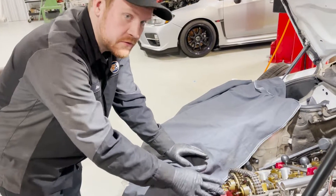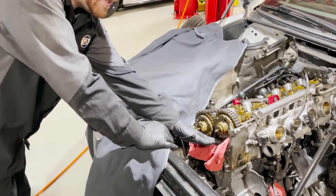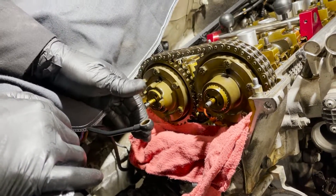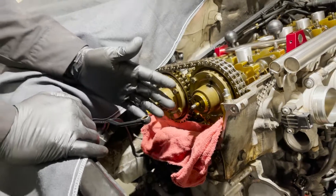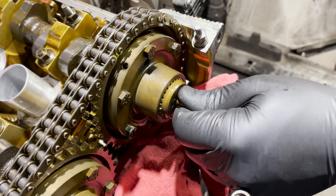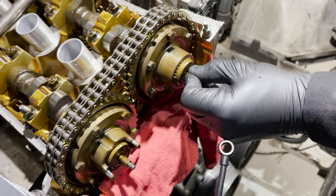Now we're moving on to the anti-rattle kit for the cogs. When you remove all these bolts, it's smart to put a rag here to catch them, because if they drop down the timing cover you're going to have to tear apart the lower part of the motor to get to them. This is part of the chatter issue we're about to attempt fixing. Add the little shim kit and you have to sand it down to the right clearance.